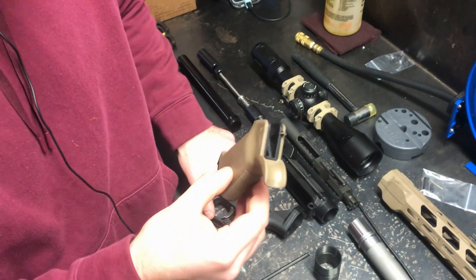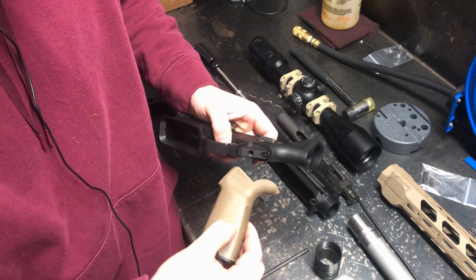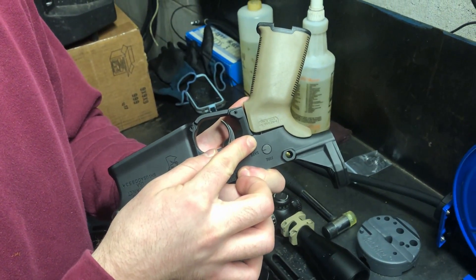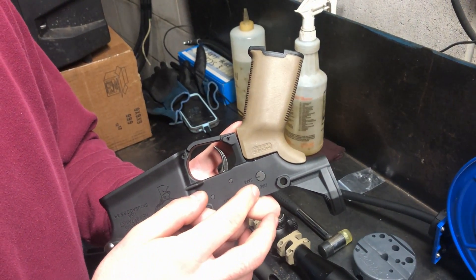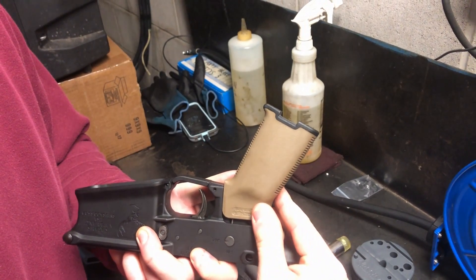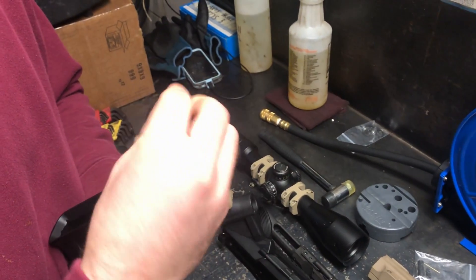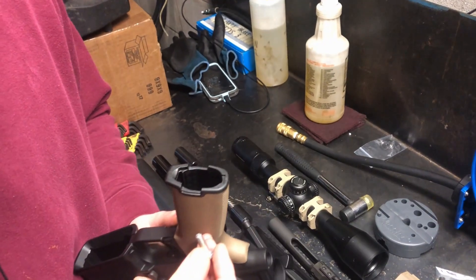To do that, keep the spring in the grip slot, keep your lower receiver angled so the detent doesn't fall out, and basically just slide it on there. You always want to make sure you're not crushing your safety detent spring, because if you do, your safety is going to be wobbly. Just make sure as you slide the grip on you can see the spring start to go down in that hole, then thread in your grip screw and tighten it down — grips installed and safety is installed.